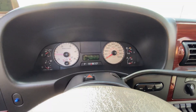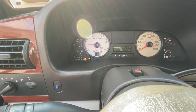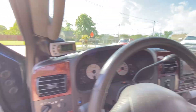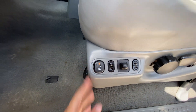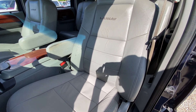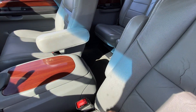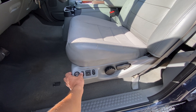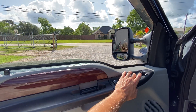Tow haul button works. We'll go ahead and cycle the four-wheel drive straight to four low — goes right in. Four high. Two high. This one does have the heated seats. Great looking leather. Got a little wear here on this armrest. All the seat controls function properly.